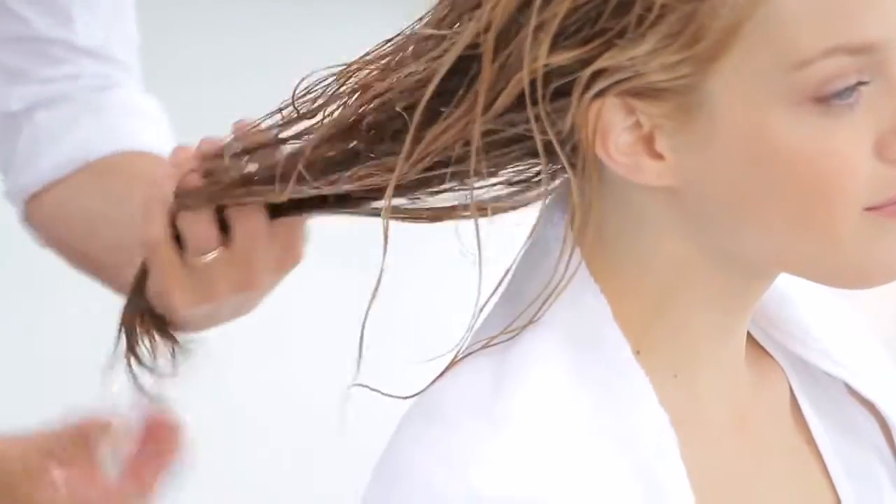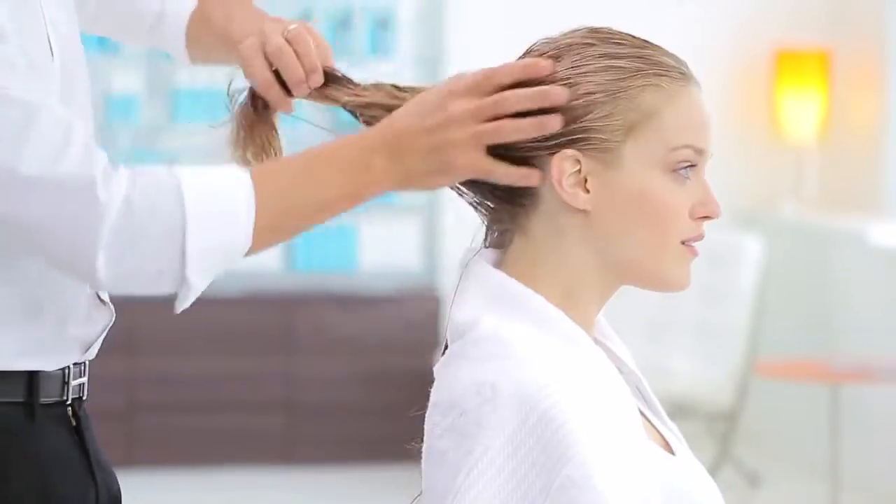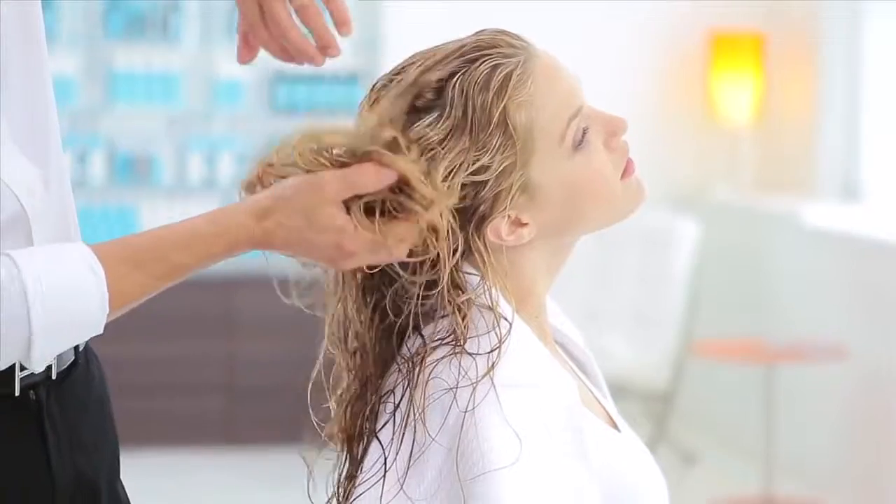Rub a small amount between palms and work through hair. Style as usual or let dry naturally.